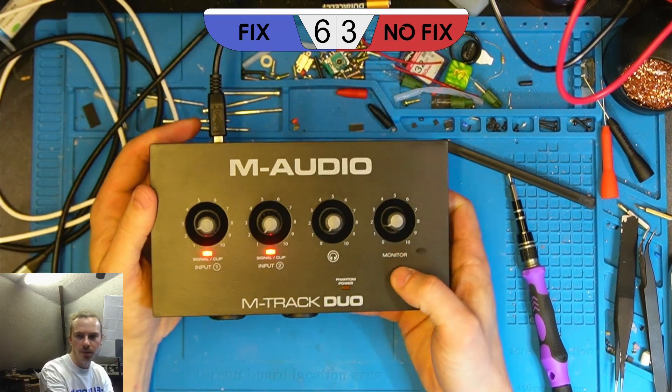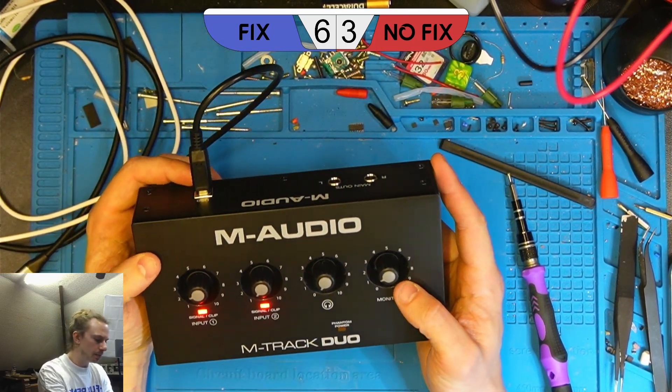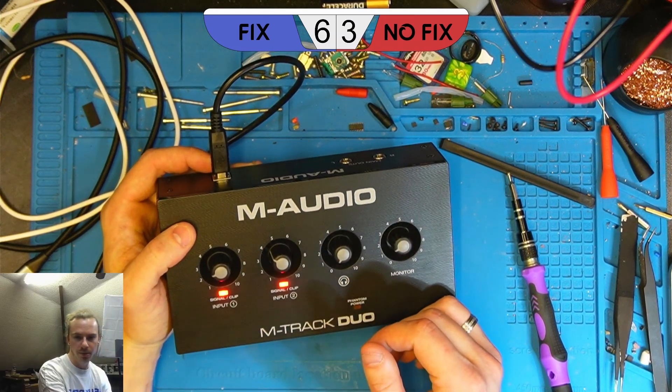So it's the two red light fault that we had before. We'll get this open and we'll see whether it's the same chip at fault.